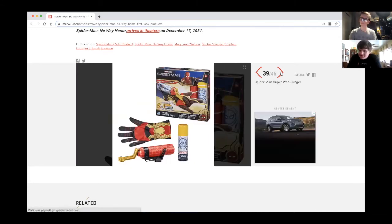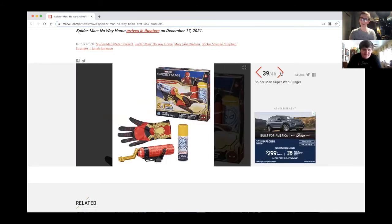Oh my god, I love these! There's a Spider-Man super web slinger — it's been a while since they made one of these. I still have the Amazing Spider-Man 2 web slinger, those were flying back in my childhood.